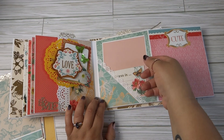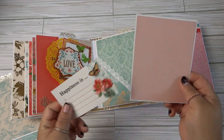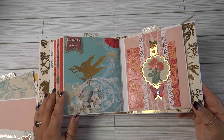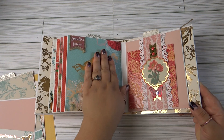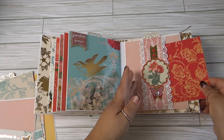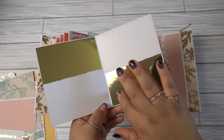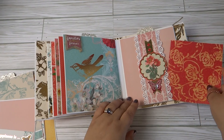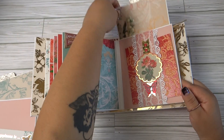I have another one of these little envelope pockets with a little tag where you can write 'happiness' or whatever, and then this is just a photo mat. Here I added a little sticker up top because I really love the bird on this page. It might have to be covered with a photo, but until then we'll enjoy the image. For this one, I made a little photo mat so when you stick a photo on, you'll have gold peeking out on the bottom and top.